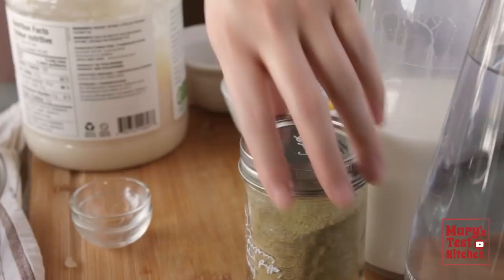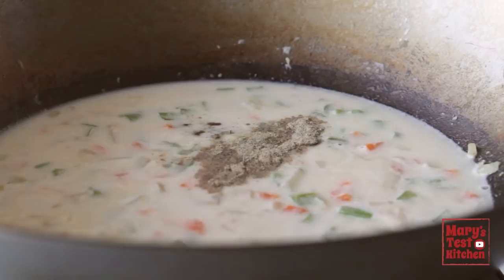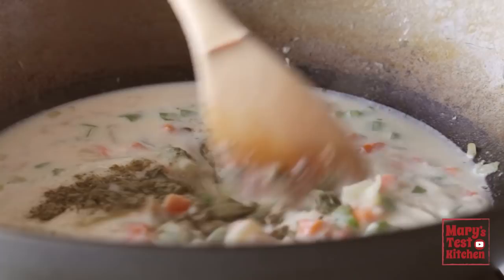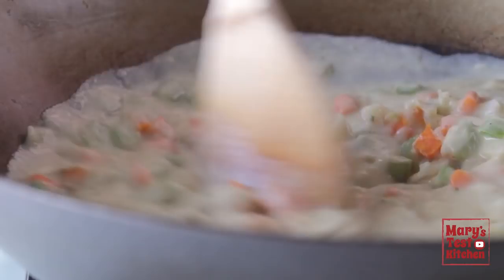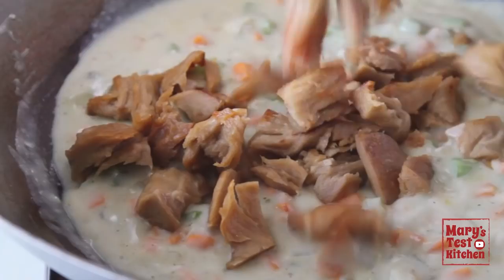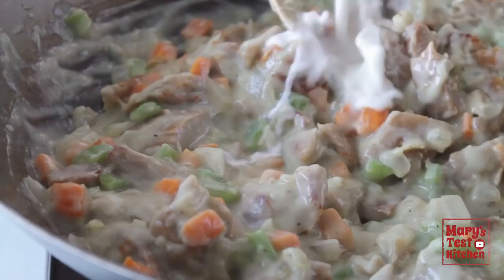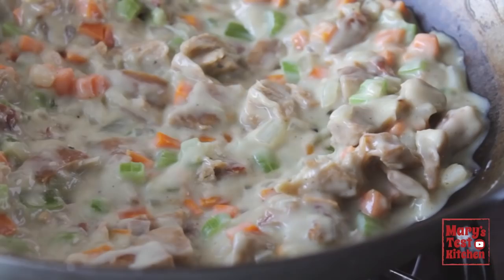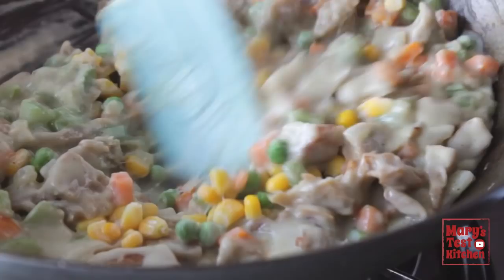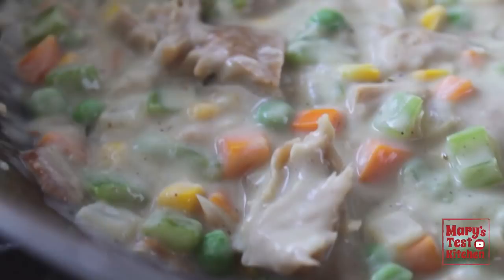Now slowly pour in a cup of plain plant-based milk and a half cup of water. Add a teaspoon of vegan chicken-style broth paste, a half teaspoon of white pepper, a quarter teaspoon of poultry seasoning — which is an herb blend and doesn't actually contain poultry — and finally a bit of tarragon. Allow the sauce to simmer and thicken up. Turn off the heat, add back the browned chickeny chickla seitan and stir it in. If it's looking too thick, add a splash of water or plant-based milk. Give it a taste — then add a quarter cup each of frozen peas and corn to cool down the mixture.